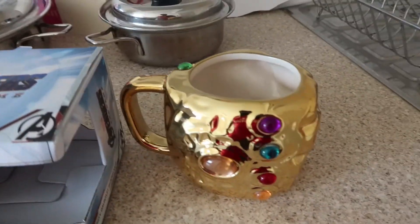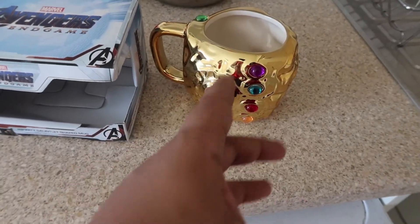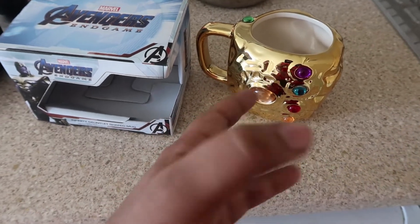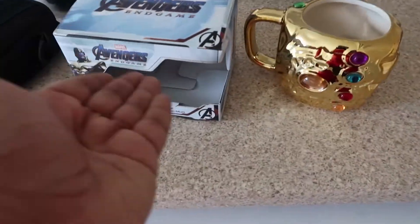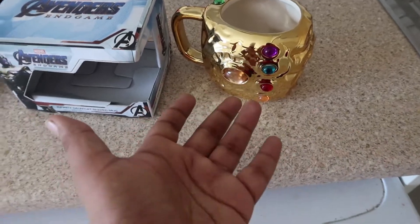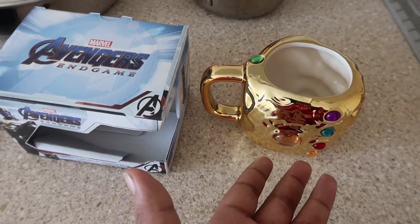There it is — the Thanos Infinity Gauntlet mug. I actually forgot, I literally forgot that I ordered this. I got a big box on Saturday morning and I'm just like, what on earth is this? I had no idea. I literally forgot I ordered this. So when I opened it, it was a nice surprise. It felt like a present, except it was from me, so that's a bit weird. Sometimes I order things randomly that I just forget.